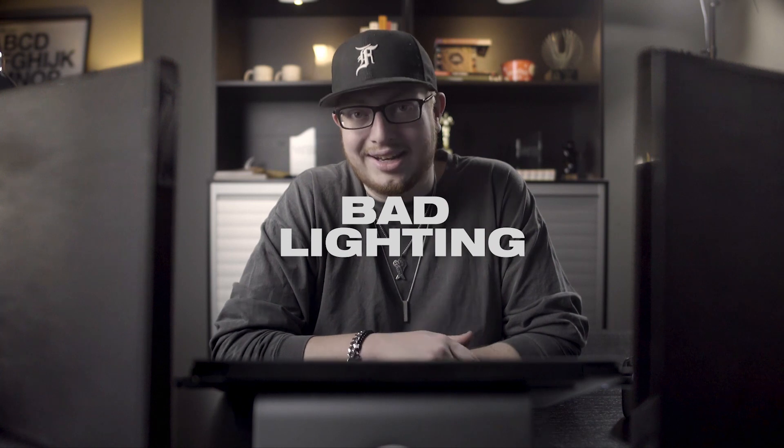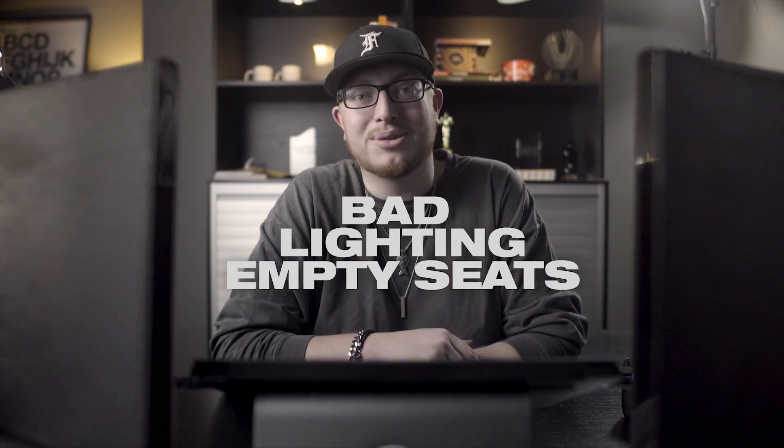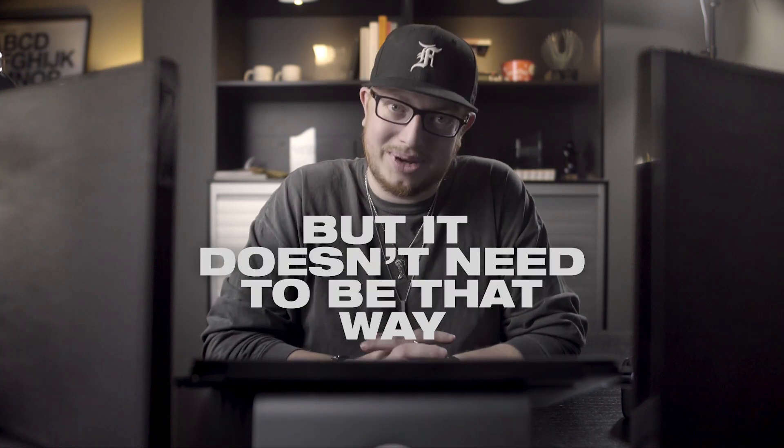Photographing a service can be tricky business. Obviously you want to get a good shot, but it is not difficult to become a distraction. On top of that, you're often dealing with less than ideal lighting, swaths of empty seats to avoid, and the hundreds of ridiculous faces that your pastor manages to make over the course of a sermon. It is easy to feel like an unwelcome visitor when shooting a service, but it doesn't need to be that way. Today, we're going to cover how to effectively shoot a church service without looking like an idiot.